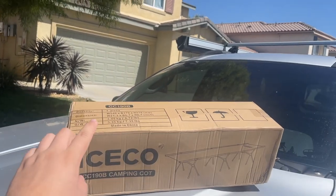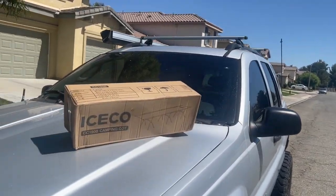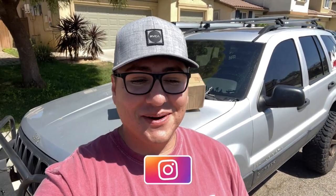Hey guys, welcome back to the channel. Today I got something pretty cool to show you from IceCo. If you guys don't know, IceCo makes refrigerators — a lot of people use them for camping, have them in the Jeep, stuff like that. But they just came out with this camping cot.